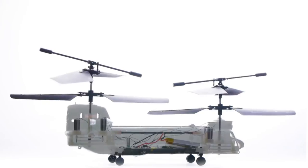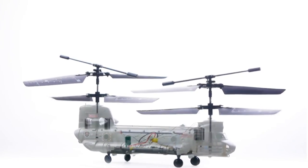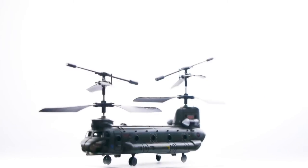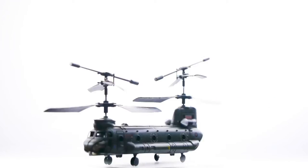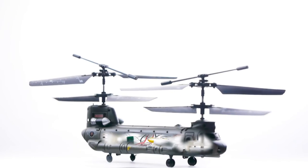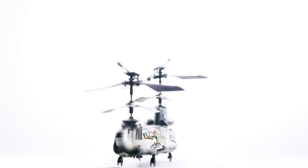After flying the helicopter for a week, I noticed some pretty significant performance issues. There are no problems with the blades, but the battery seems to be losing its charge. It can only hover four or five feet off the ground for maybe three minutes, whereas before, when brand new, it could hover for about six minutes.